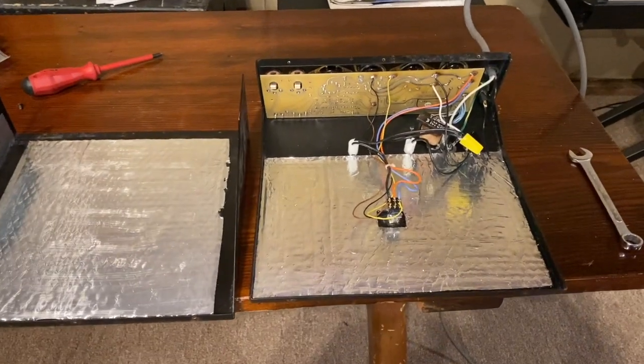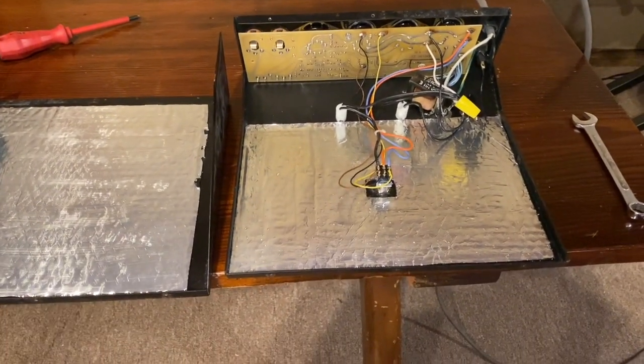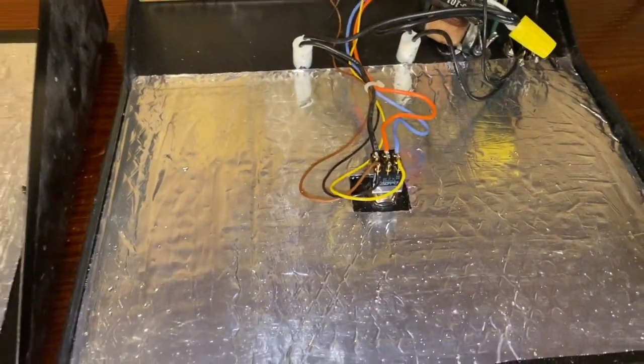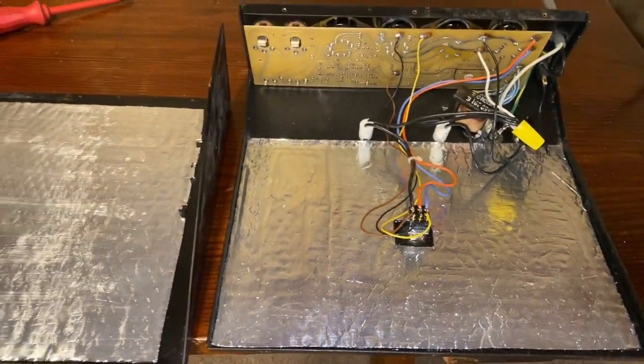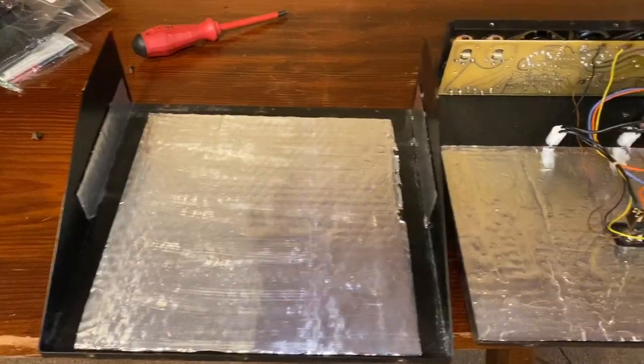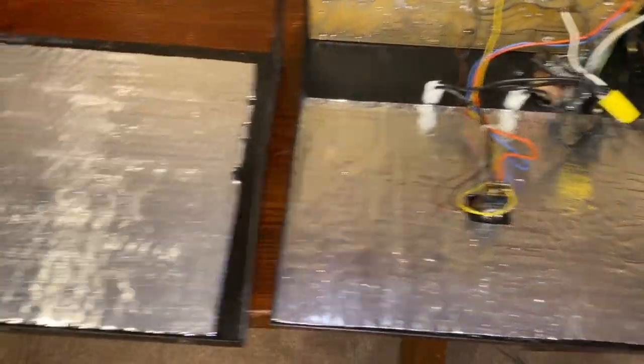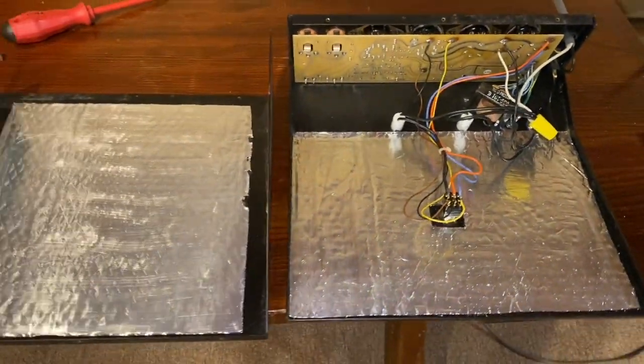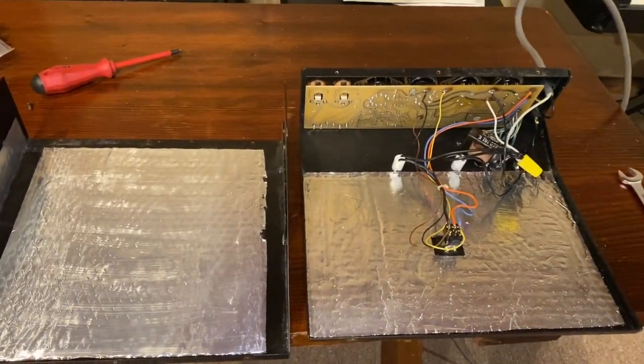All right, that wasn't too bad. As long as it works once I plug it all back in — I got all that swapped in there. Don't make fun of my soldering job, I'm a bit of a hack, but I got all the sound deadening stuff in. I didn't totally go overboard with it, but I used what I had, and it makes it a lot heavier too, which I think is good. I'll put it back together and we'll see what we get.